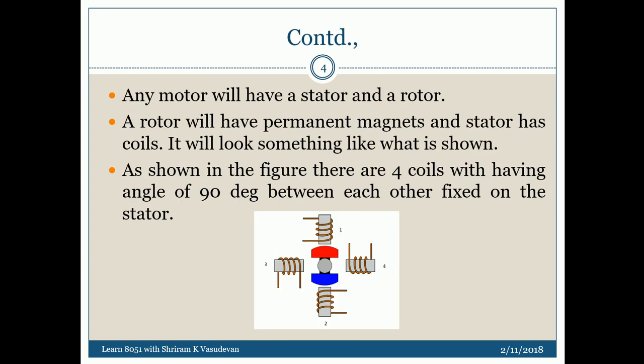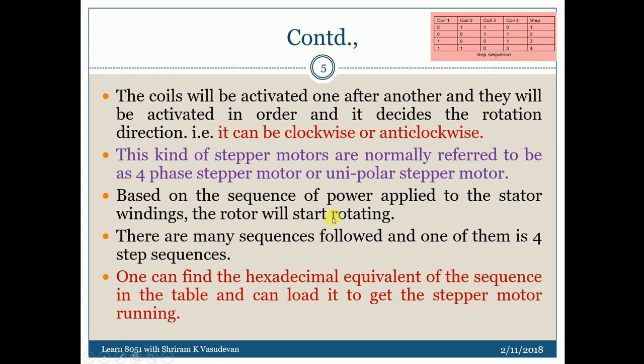A motor is built with stators and rotors. The rotor will have permanent magnets and the stators will have coils. You can see that here — this is all coils, and they all have a 90-degree relationship to each other. This is 90 degrees, this is 90 degrees, this is 90, this is 90 — this is how they are fixed up. These coils shall be activated one after another.